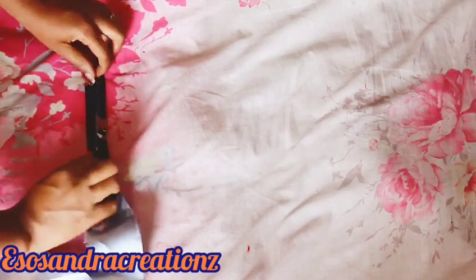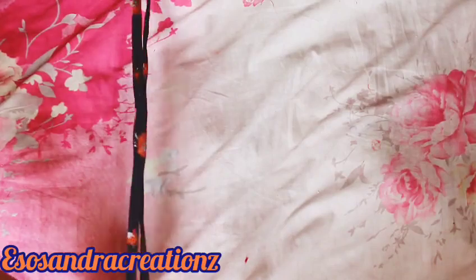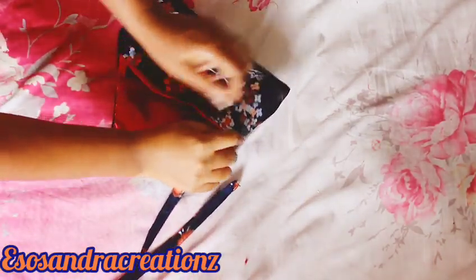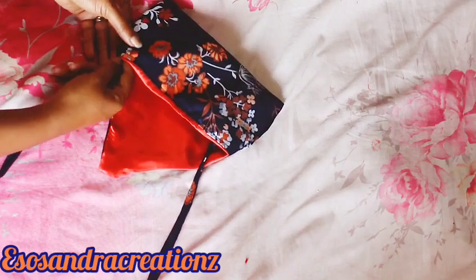I'm using three inch width for the strap — the length depends on how long you want it. I'm using three inch width because I want the strap to be thicker, so folding it multiple times gives it a steady strap. Now I'm just going to attach it simply like this to both sides, just tuck it or sew it down a bit.